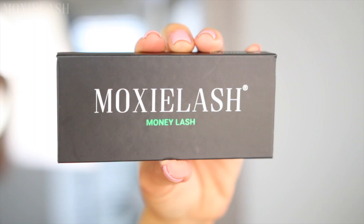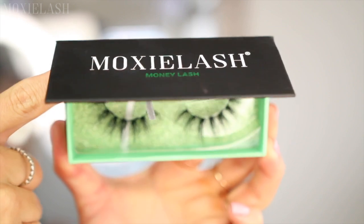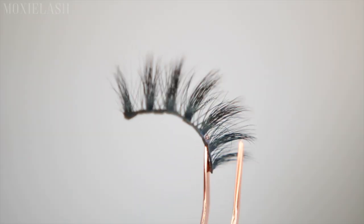Want money honey? Our original Moxie Lash Money Lash makes a high-end look with luxe feathered lashes, rich volume, and lavishly sexy length. Five magnets on each lash band for secure all-day wear, wind resistant, and reusable up to 30 wears.